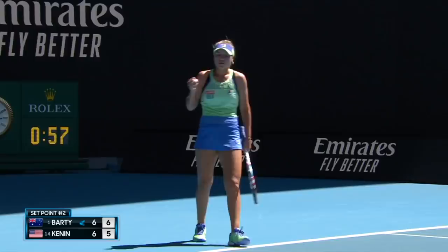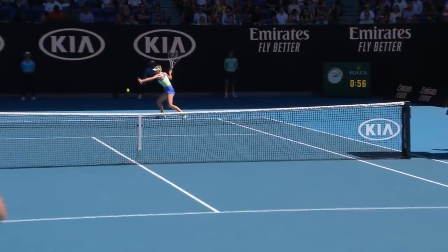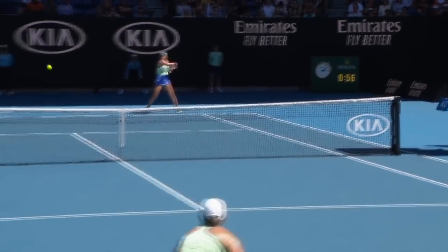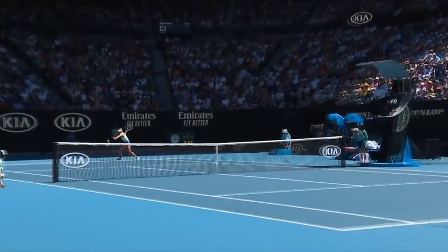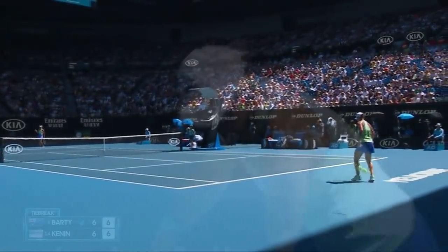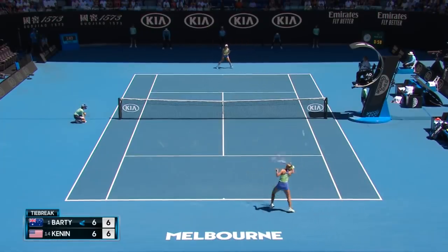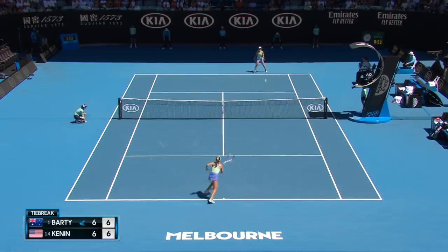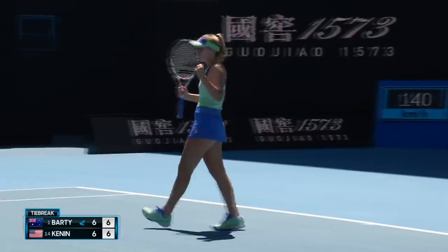How about that for a return of serve on set point — that's courage. That's a fantastic point under that sort of pressure. Obviously not playing to the score, just knowing what she has to do, what she needs to do. She kept her cool.